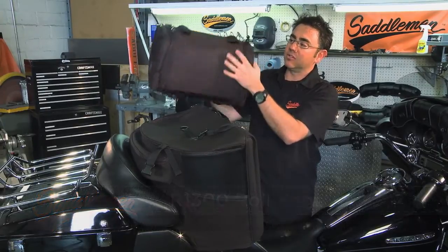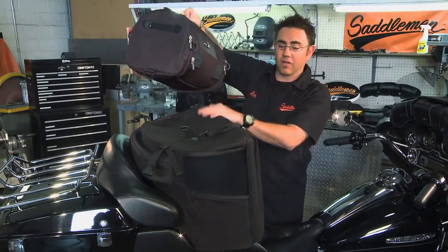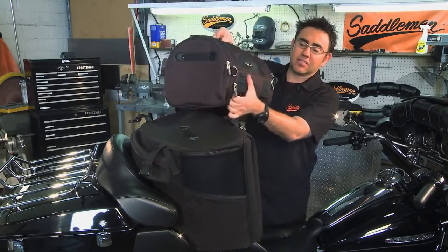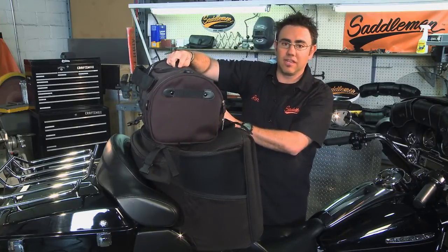Saddlemen has also designed unique mounting tabs into it that mount right onto the 4100 rear bag. It's a very simple process — it snaps right in, and it's great for that extra little added storage that you may need on your road trip.